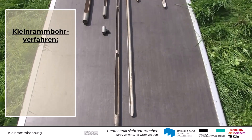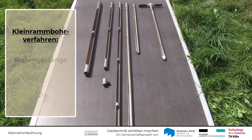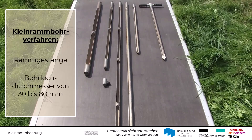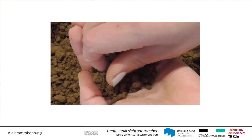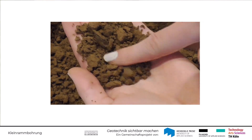Als Kleinramm-Bohrverfahren werden Bohrverfahren mit einem Rammgestänge und einem Bohrlochdurchmesser zwischen 30 und 80 mm bezeichnet. Kleinramm-Bohrverfahren sind für den Einsatz in Sanden und feinkörnigen Böden geeignet.